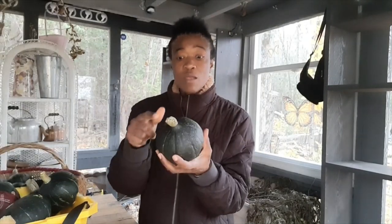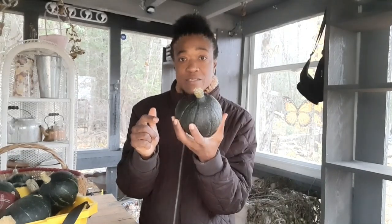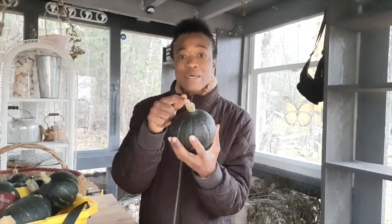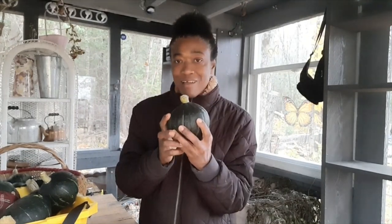Now, if you've watched the video where I reaped them, you would have heard me say that there are a few things you need to do when you're curing your squash for storage. One of the first things is to make sure that you reap the squash with a stem on it, because anything connected to a stem will last longer.